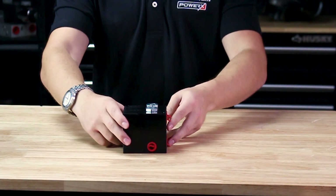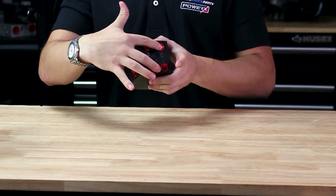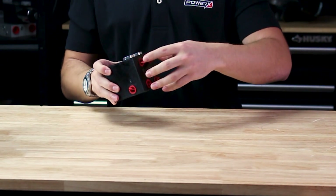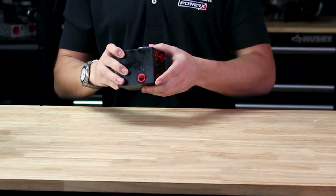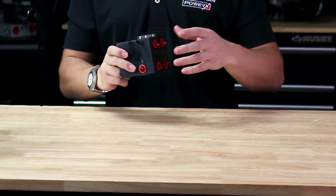Here we have our very own flow divider. We do carry a couple different versions of this. This one has four ports on the back and then two ports on both sides. This is great for car lifts or anything like that where you want to distribute flow evenly — for example, to raise a cylinder up and down evenly across two separate circuits, or to feed two separate valves as well.